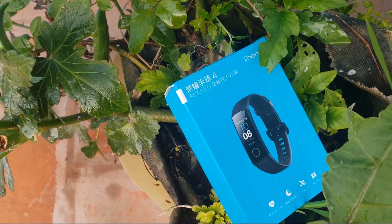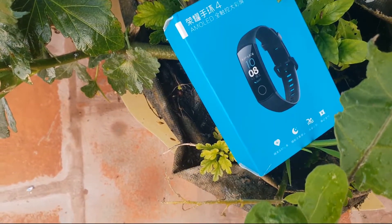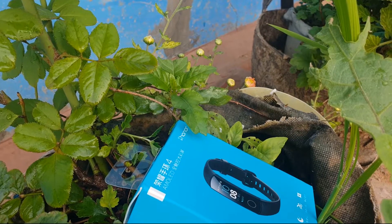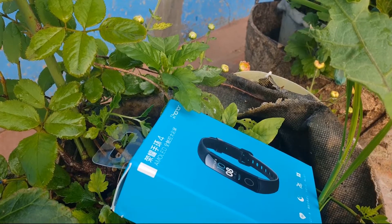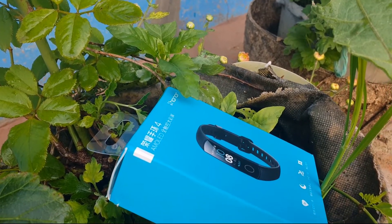What's up guys, this is DFTest channel. Today I'm unboxing the Honor Band 4. What do you think guys? Do you want to buy? Link in description box.